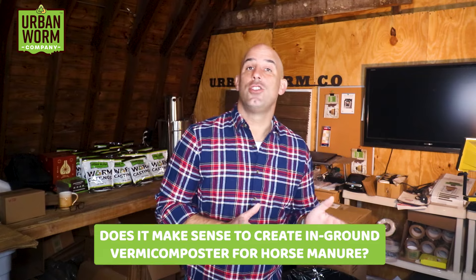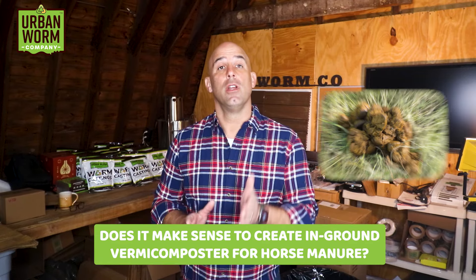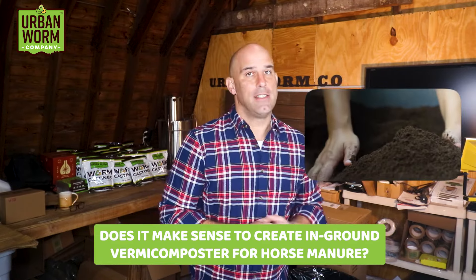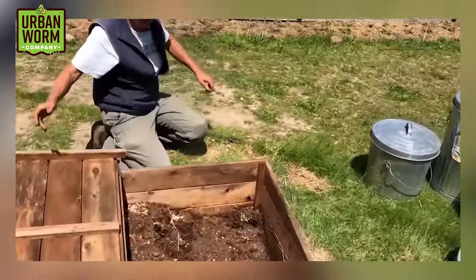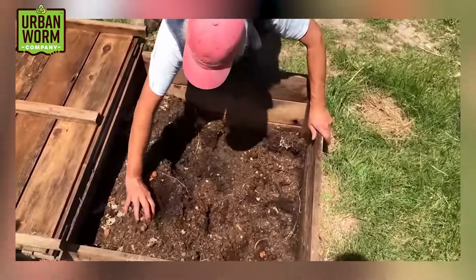A YouTube subscriber got in touch this week asking if it made sense to do an in-ground vermicomposter to turn horse manure into worm castings. He saw a few permaculture experts on YouTube building their own in-ground vermicomposting setups using either lumber or cinder block for the sidewalls and he wanted to try it too. It seemed too simple and maybe too good to be true, so he got in touch to see what I thought.